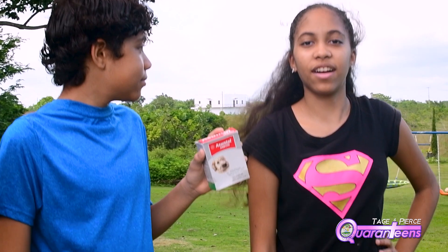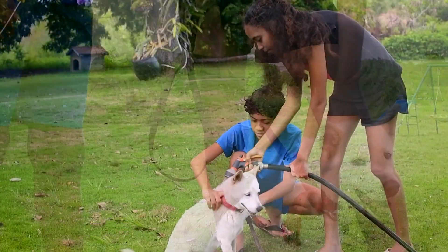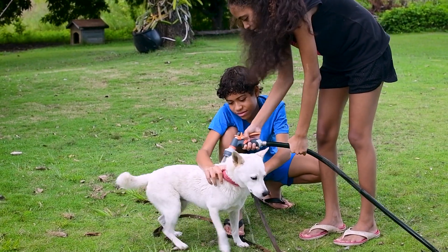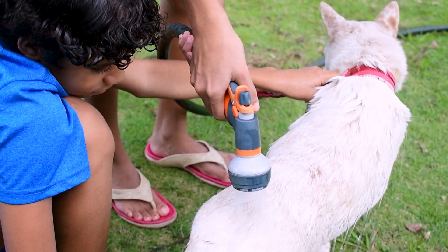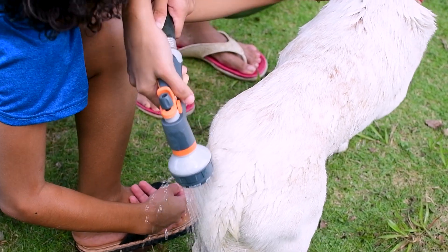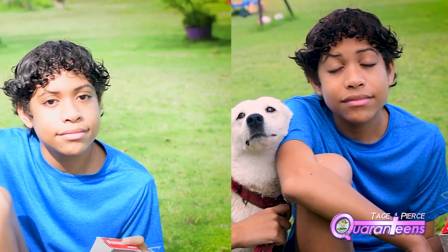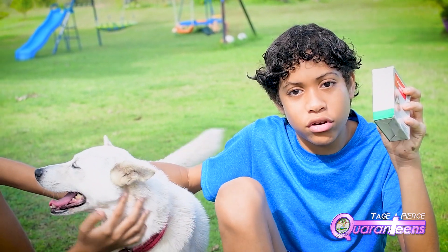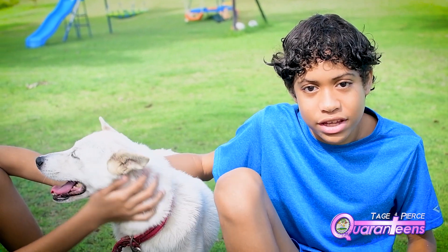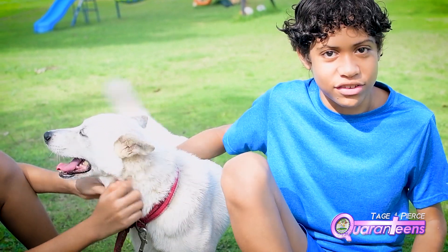It's good to give your dogs a bath so that they don't smell stinky, and because they love the attention. We have soap — an anti-flea soap or anti-tick soap — and our dog volunteer Snow. Make sure you lather really well, especially on the bottom, because that's where fleas like to hang out and party.